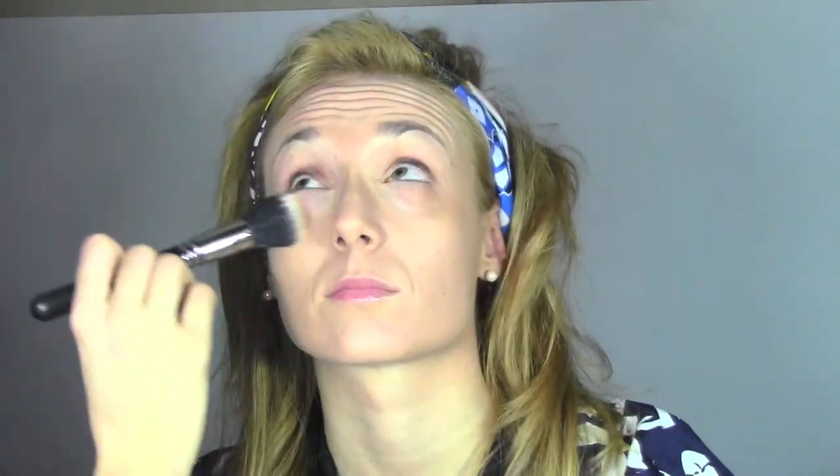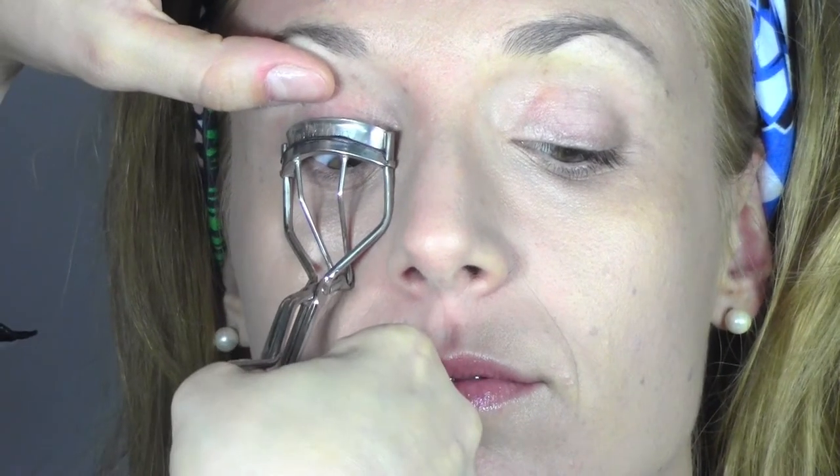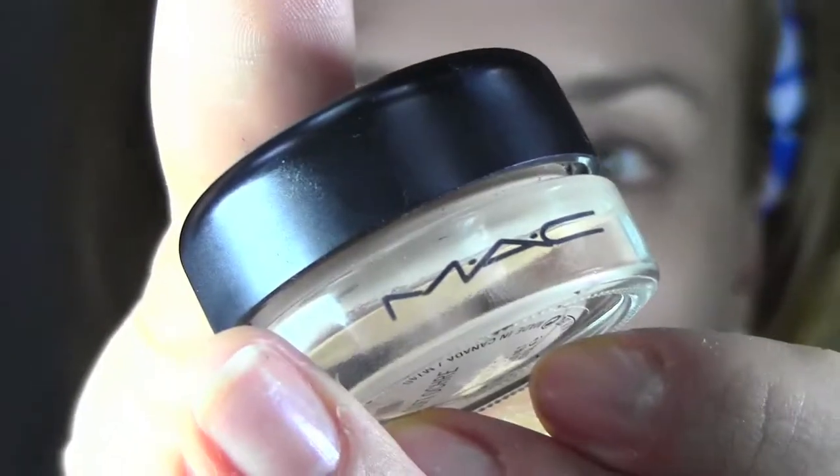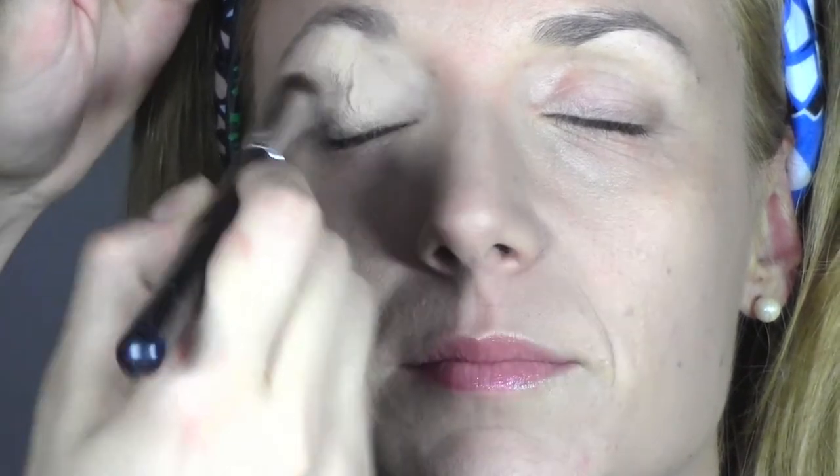Now we're going to set the base with the Mineralize Skin Finish Powder in the color Medium Plus, also from MAC — it's a mineral color powder, really light, which is going to give us a beautiful effect. Then I'm going to curl the lashes and apply a Paint Pot from MAC in the color Soft Ochre, using a duo fiber brush, to get rid of all the discoloration of the eyelids.